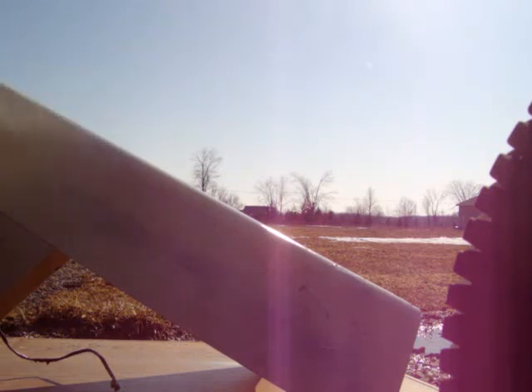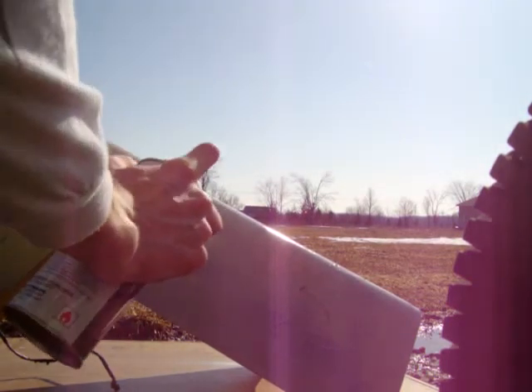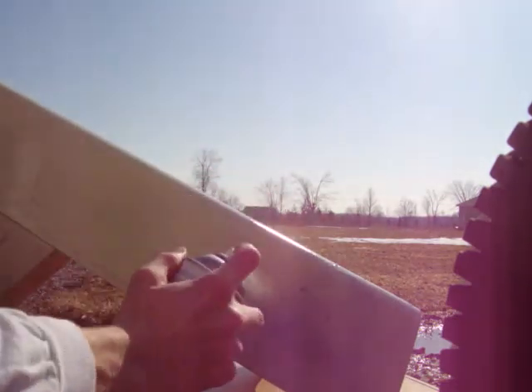I might do the unveiling of the back half of the tractor today. It's been sitting in the shed all winter so the paint's definitely had time to cure. It's sitting in the sun right now warming up, so I might take off the tape and show you guys how the stripes came out. But I think I'll put that in a separate video.